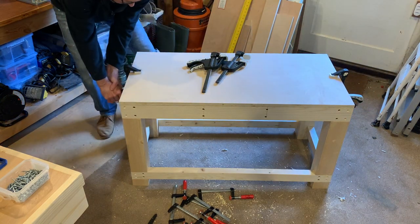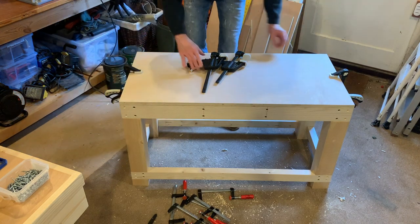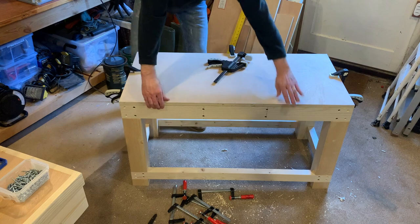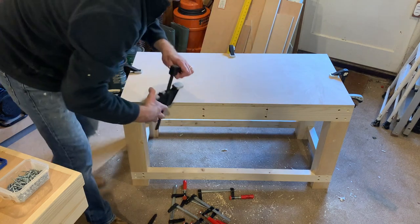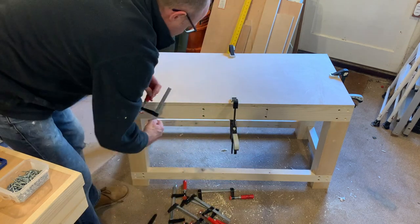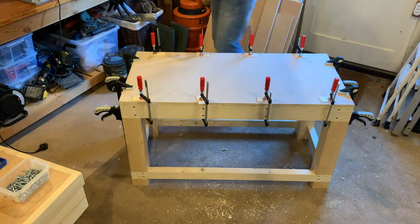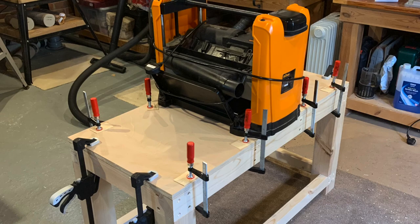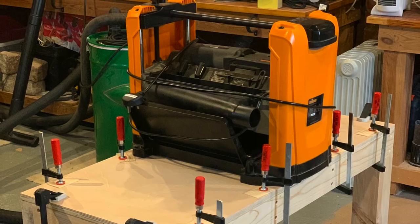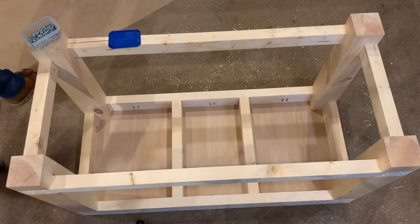Let's get this in position and get some clamps on it. I've decided to put the thicknesser on top to add some extra weight. Let's get some screws in - I'm using 25mm Kreg pocket hole screws.